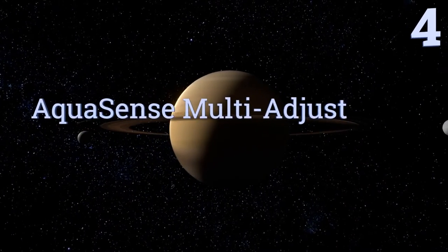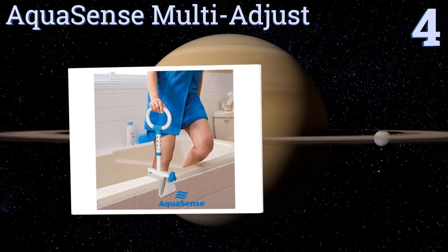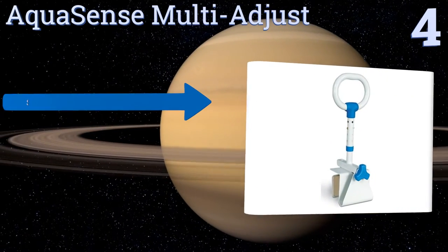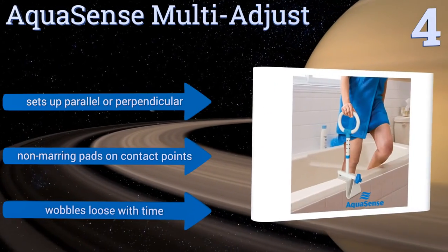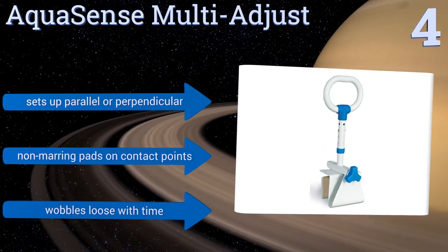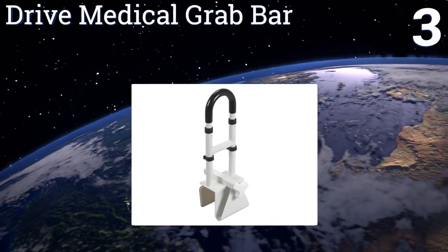At number four, the Aquasense Multi-Adjust has a large ovular handle that can be easily grasped from any angle, offering enough room for two-handed use when needed. This handle is approved for use by individuals weighing as much as 300 pounds. It can be set up parallel or perpendicular to the bath and has non-marring pads on the contact points, however it wobbles loose with time.